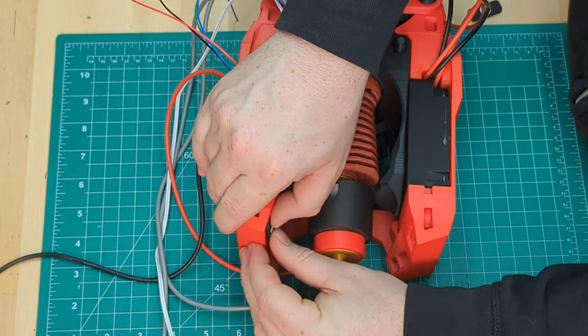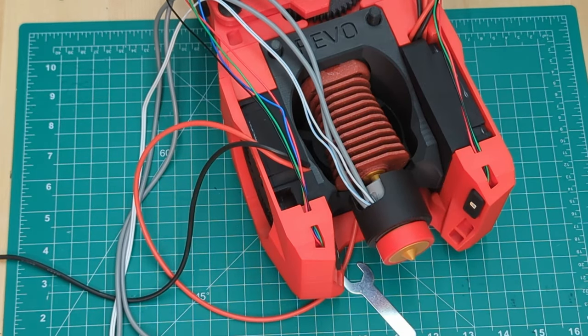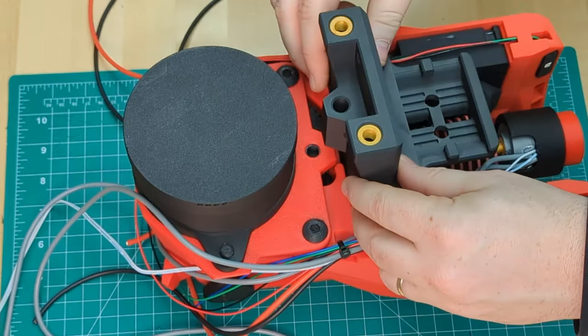The mini stealth burner uses optional nozzle LEDs, so of course we're going to be installing those. The wiring is pretty straightforward — just insert the sides here and run the wires up behind. The mini stealth burner has a few spots ready for cable ties to hold everything together and keep it neat.